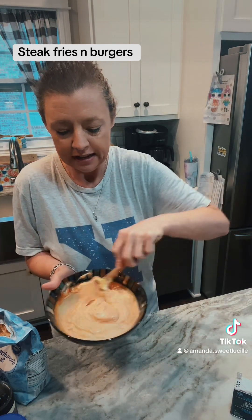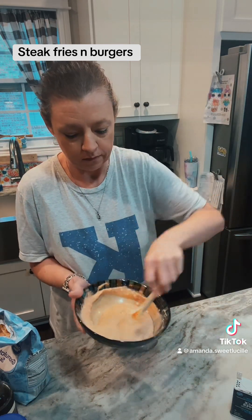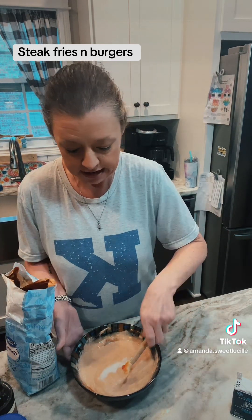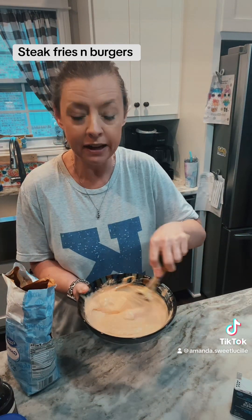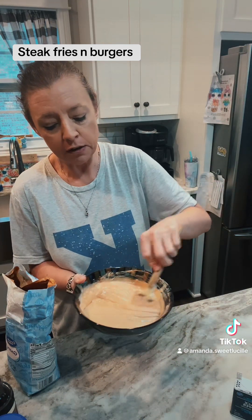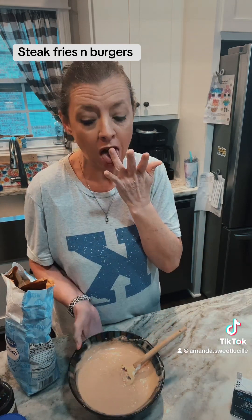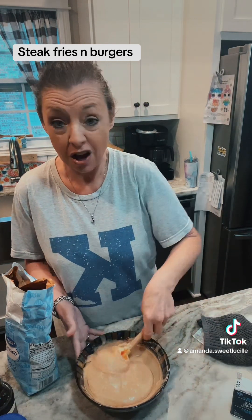Mayonnaise is sometimes hard to get stirred up and smooth — I probably should have done this with a whisk. And I do about a tablespoon of sugar. So, there's fry sauce: a cup of mayonnaise, a half a cup of ketchup, a tablespoon of Worcestershire sauce, a tablespoon of sugar, a teaspoon of garlic powder, a teaspoon of black pepper, and a quarter teaspoon of salt. Put it in the refrigerator while your fries are baking, because the sugar will dissolve in it and it will be fantastic.